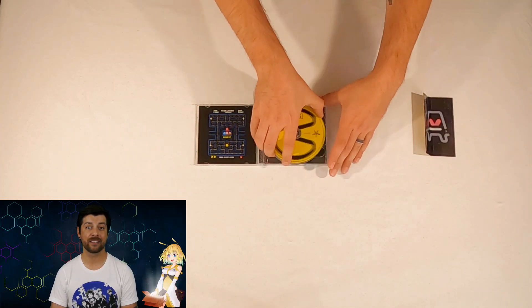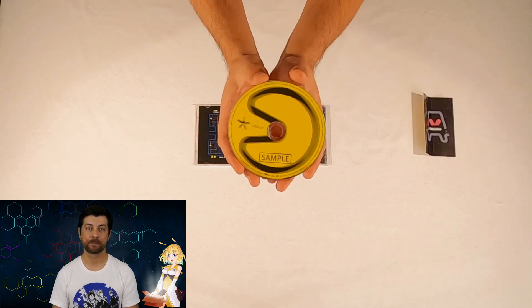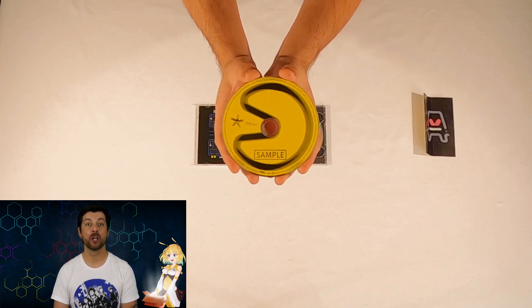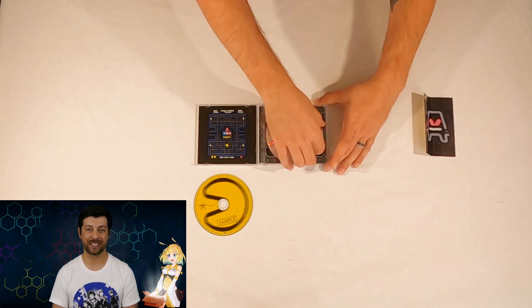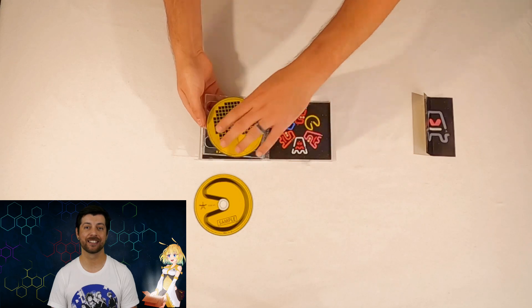Next, we have the first disc of the album with a really nice and simple design of Pac-Man right on it. This CD contains new remixes of Pac-Man samples with some upbeat and high-tempo sounds of electronic music and some Chinese music samples as well. Those are in particular pretty cool — they sound very interesting.